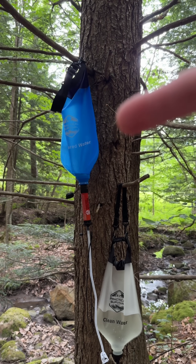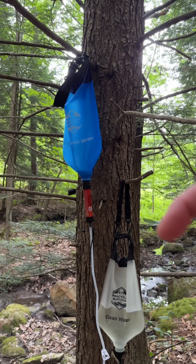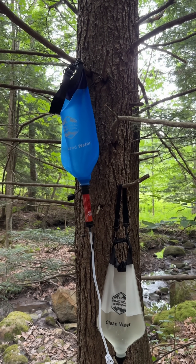You want to get this water filtration system as part of your emergency supplies to have on hand in case of a collapse or any other disaster. If you want to grab it, I'll put a purchase link down in the comments.